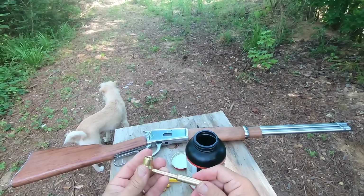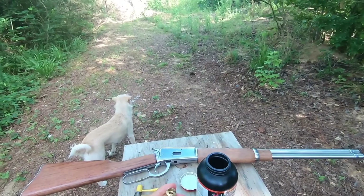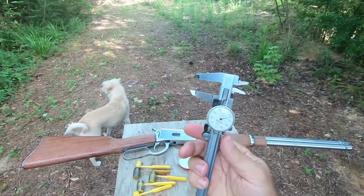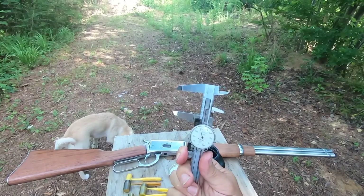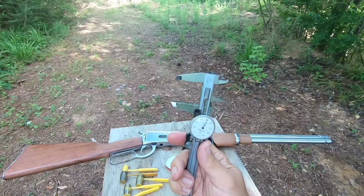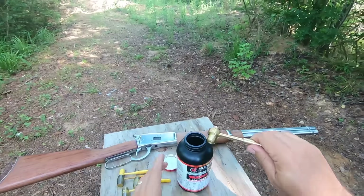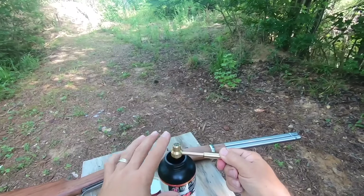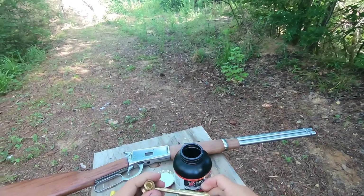The unique part about this is that for a specific load that you need, you just take your calipers and adjust it out to exactly how far you want it to be. When you get your weight exactly right, basically what you do is measure the depth.